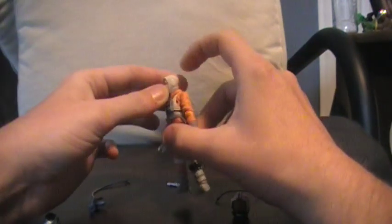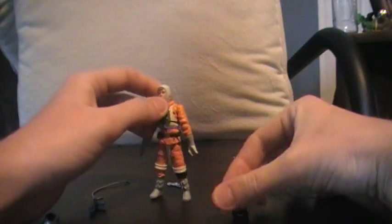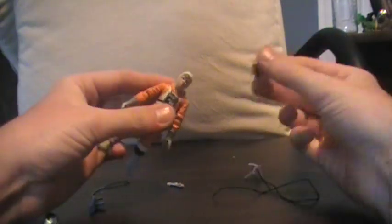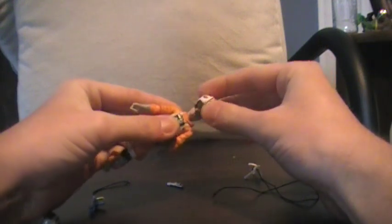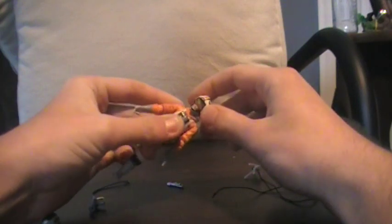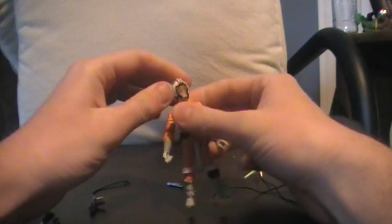One thing to note, different from the other one, is he has this little hood on, which is really neat. Whenever you put the helmet on, though, it is kind of hard to get off. Right before the review I was trying to get it off and his whole head came off with it. So if you want to put it on, you might want to just leave it on there.